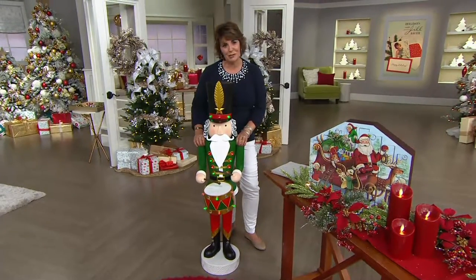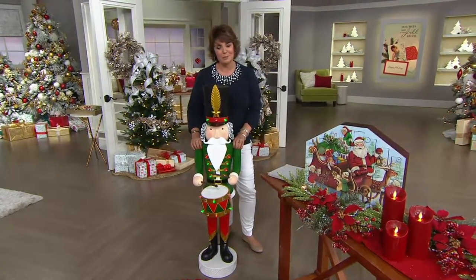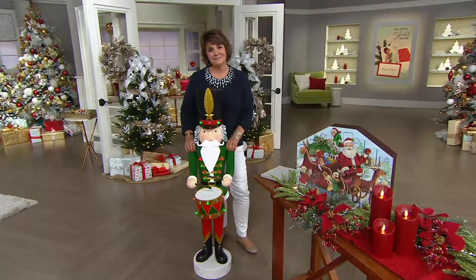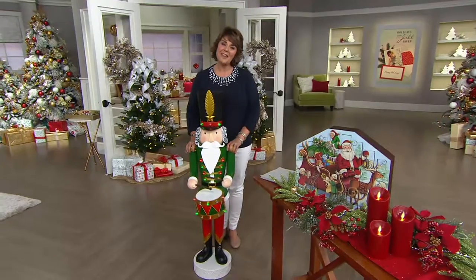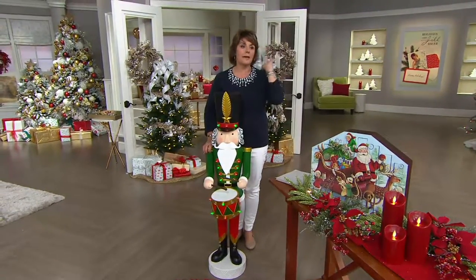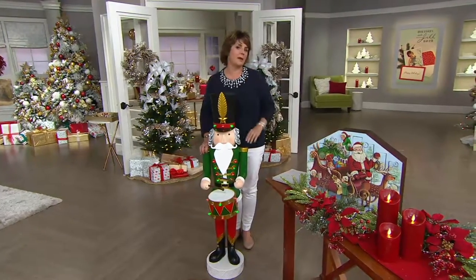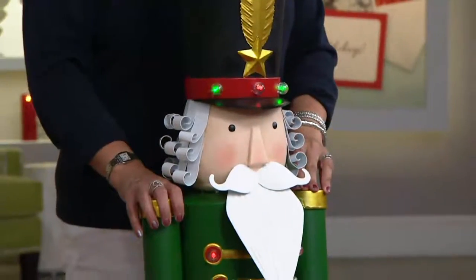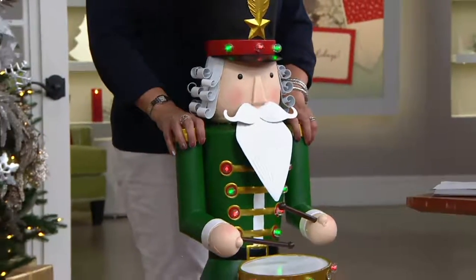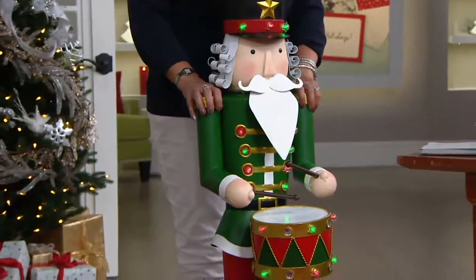I'm so proud of the way he turned out and I hope that you're equally pleased. I know I will. I've been shopping with QVC for many years. Thank you, thank you. We're asking everybody on my Facebook page: what's your favorite Christmas song? Do you have a favorite? Yes I do. And it is? Silver Bells. Silver Bells — oh, that's a good one. I love that, Rosemary. Terrific.